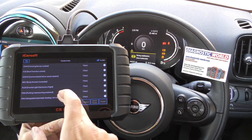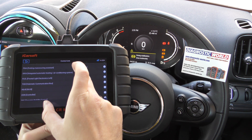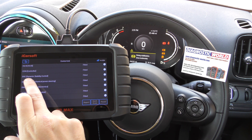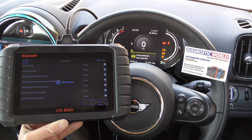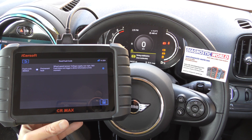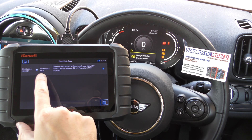We need to find the ABS system or the traction control system. In the BMW and Minis it's listed as DSC — Dynamic Stability Control. So if we click on to that and then click on to read fault code, we can see fault code 4808: a permanent fault.